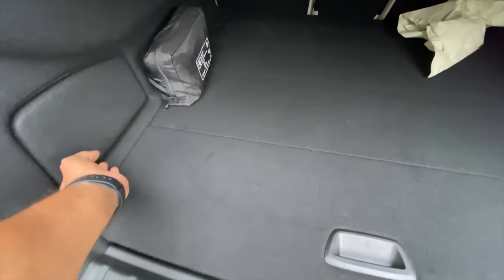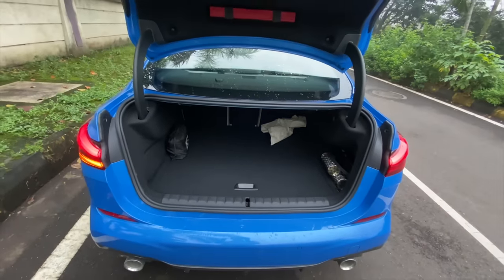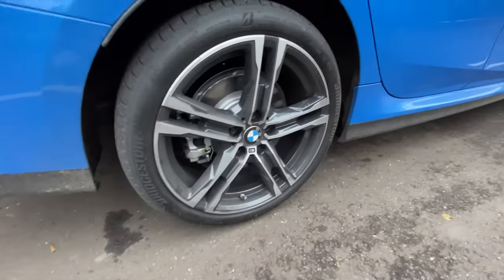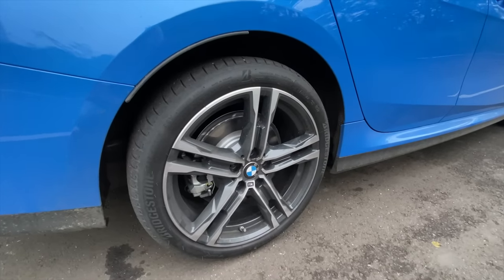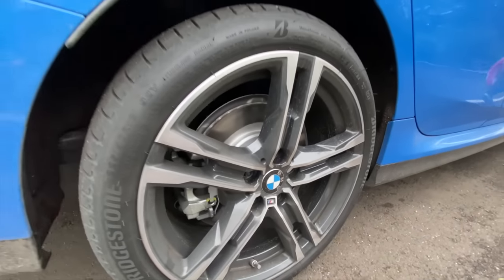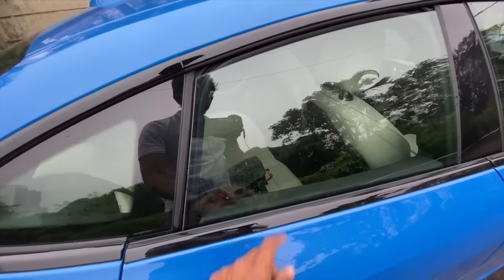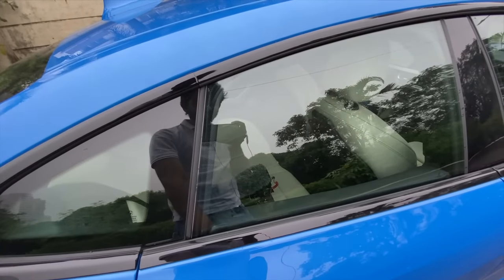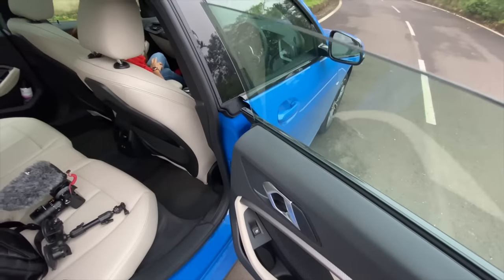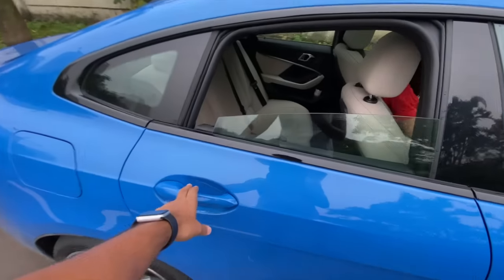There's a fuse box and a first-aid kit, with a warning triangle stored here. The rear tires are the same size — 225/40/18s — this is a front-wheel-drive car so it doesn't need bigger rear wheels. Here's another cool trick: because this is a Grand Coupe, you get frameless windows. Every time you open the door the glass comes down a little then goes back up. Frameless windows are absolutely awesome.